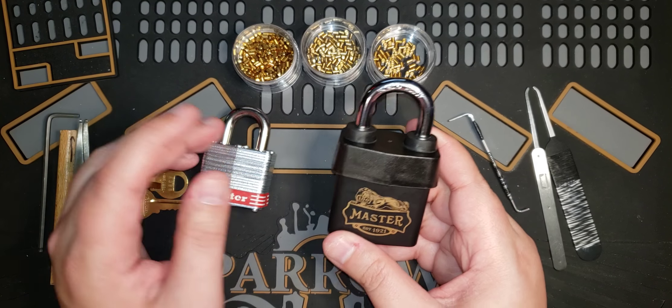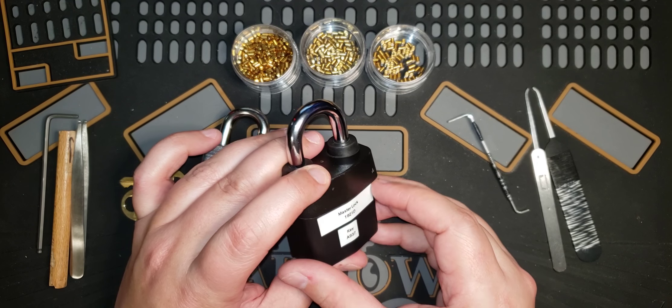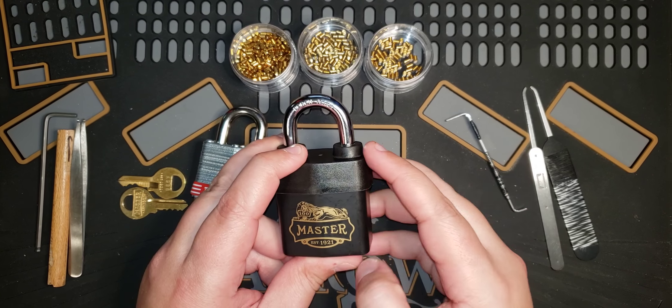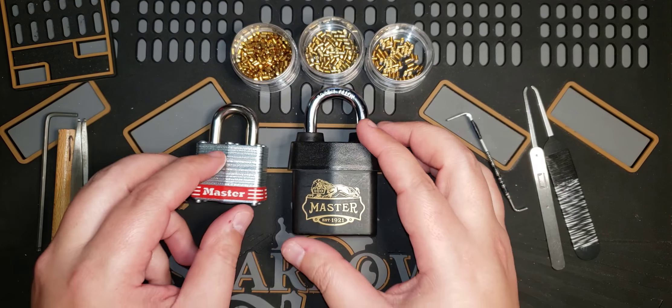The reason I'm doing these videos is Lock Pickers United actually has a really cool belt system that they've implemented and maintain. I figured, you know what, I'm really getting into it and getting kind of good, so let's start recording some videos for submissions for their belts. This is for the orange belt, which the 1921D from Master Lock qualifies for.